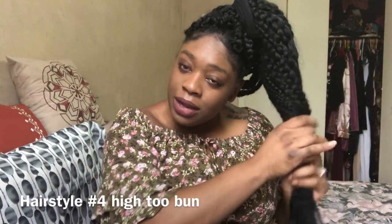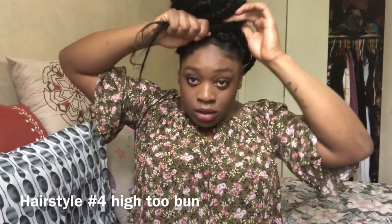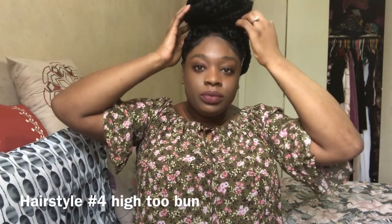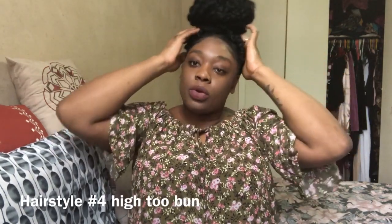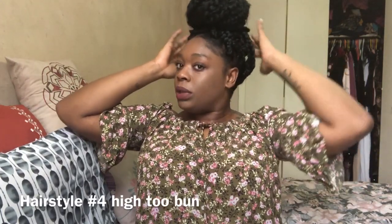Style number four: if you don't want the hair all out, take the hair and just twist it — you don't have to be professional, just twist it. Then wrap the braid around until it's tight and mold your bun into however you want it. Keep in mind I'm not using a mirror. If you want, you can get an African scarf and wrap it around your perimeter if your edges aren't looking great. And that's style number four.